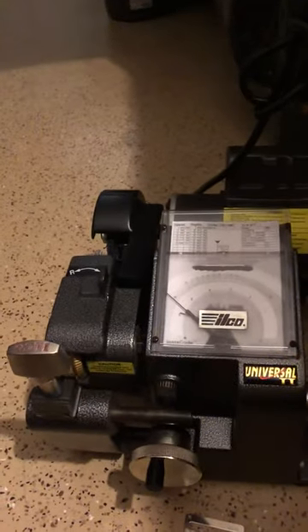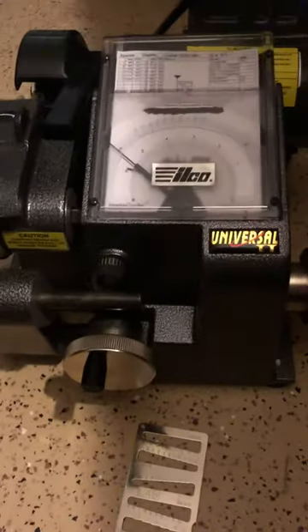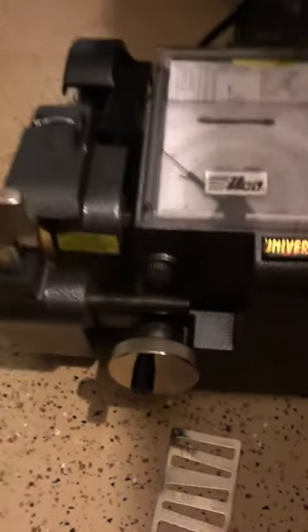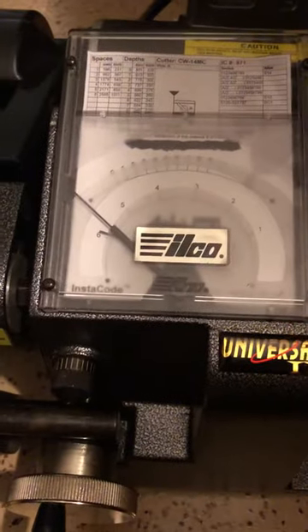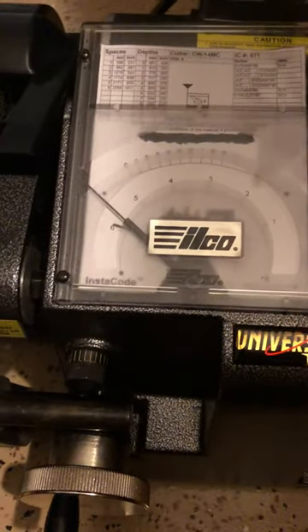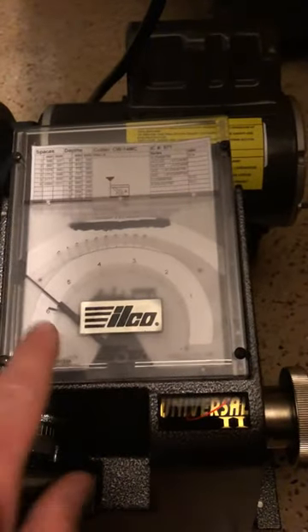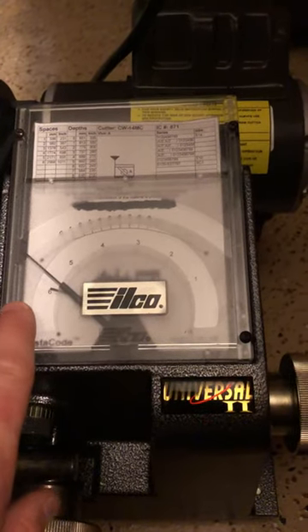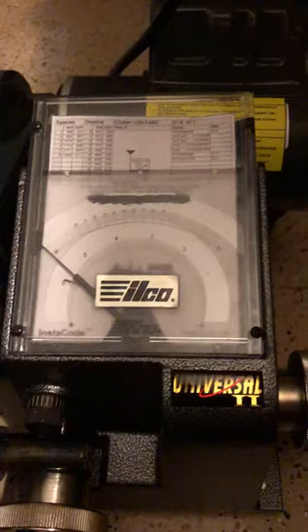Mr. Farmer 2012 here. I have the brand new Ilco Universal 2 machine here. It was shipped to me and the Postal Service had it partially hanging out the top of the box on its side on my porch. The cogwheel ended up slipping off for the depth gauge, pinning this needle over to the side here. I've spent quite a bit of time adjusting this thing.